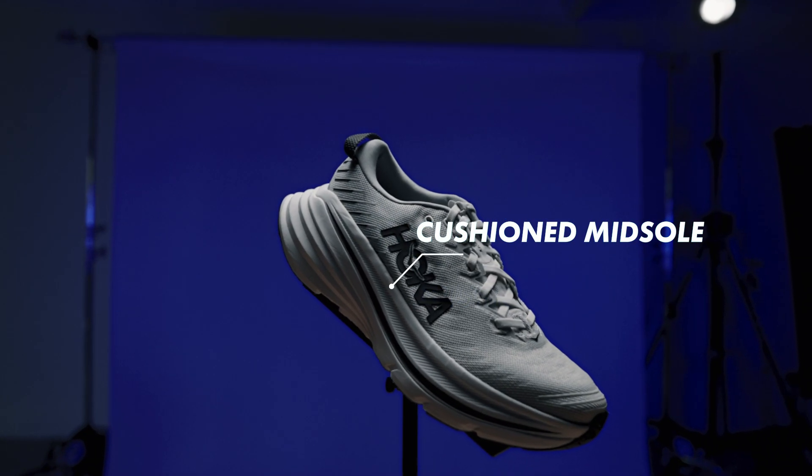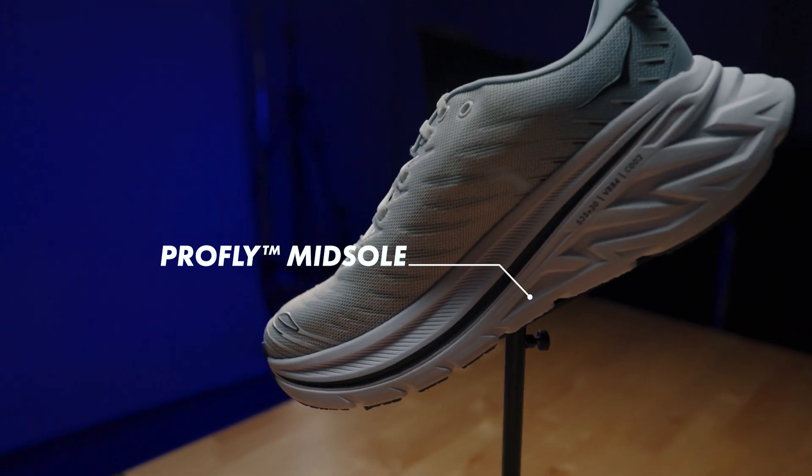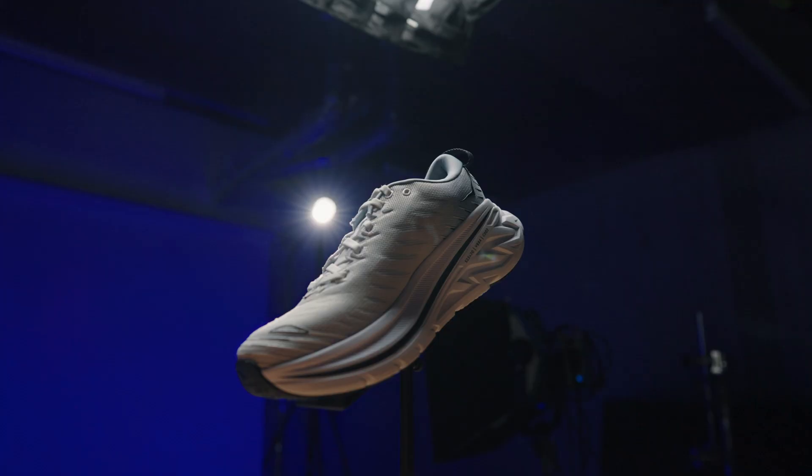The ultralight cushioned midsole offers support, comfort and maximal shock absorption, allowing your feet to bounce back from all kinds of terrain. The ProFly midsole is a dual density compression moulded EVA based cushioning technology, meaning you'll have a soft foam under the heel and a firmer foam under the toes. This gives you the benefit of fluid transitions and a more even dispersion of impact.